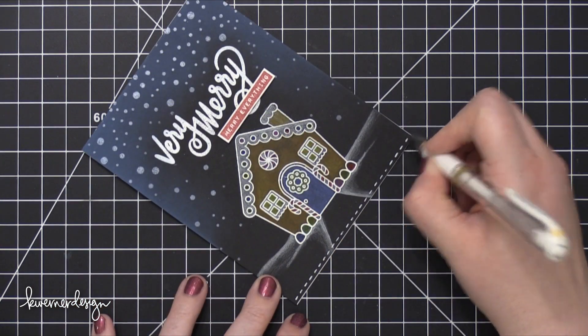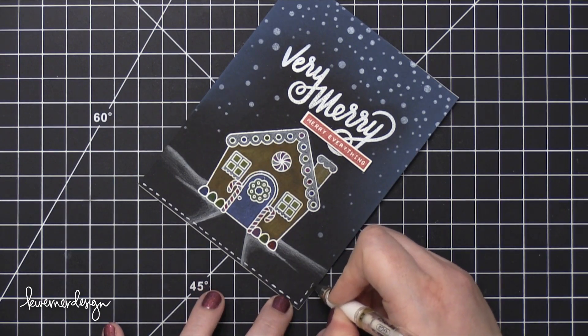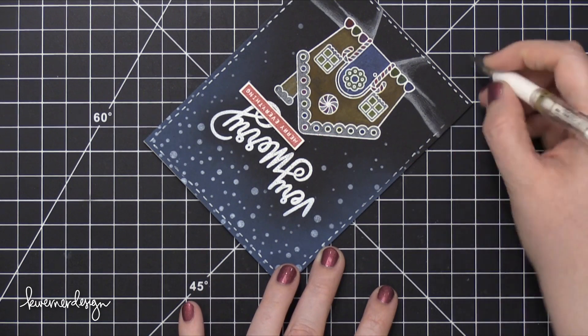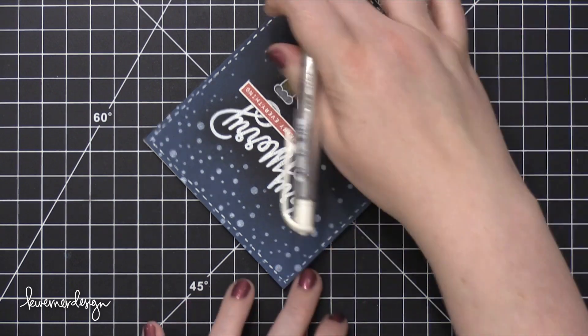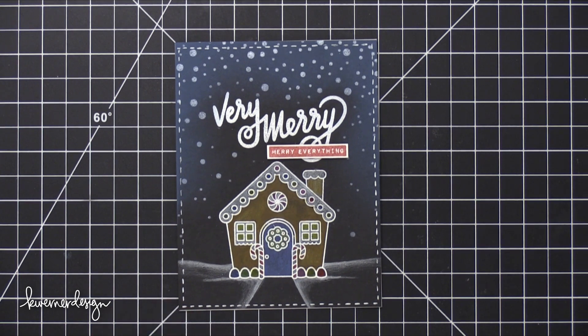I decided it still didn't feel finished — it felt like it just kind of went off into nothing on the edges. So I brought in a dashed line around the outside using a Uniball Signo white gel pen, which is generally what I do when things feel a little unfinished. And that finishes the card for today! Hope you guys enjoyed — this was day four. I'll be back on Friday with day five of the holiday series. Thanks so much for watching, and I'll catch you guys next time.